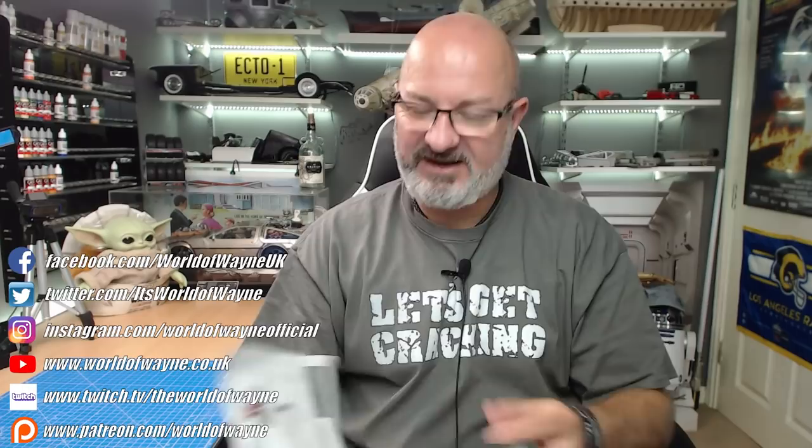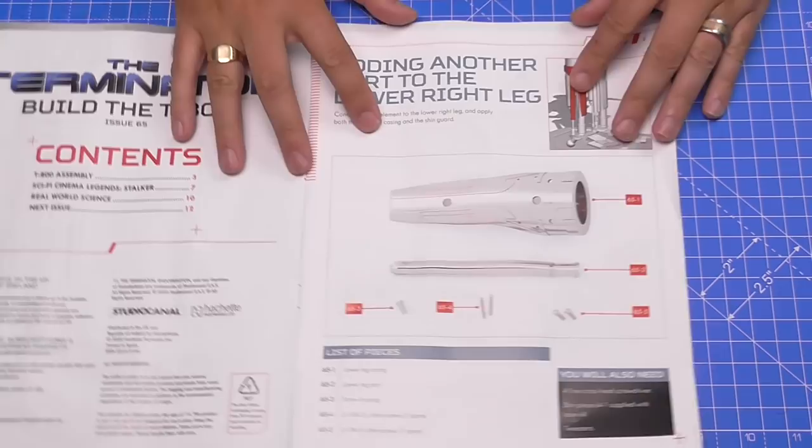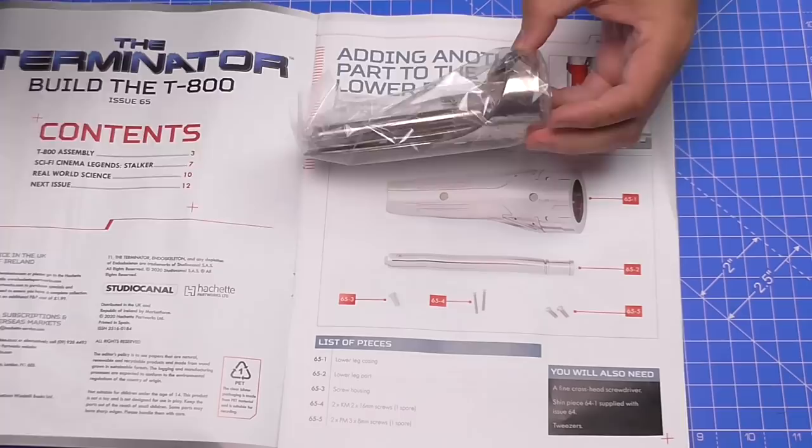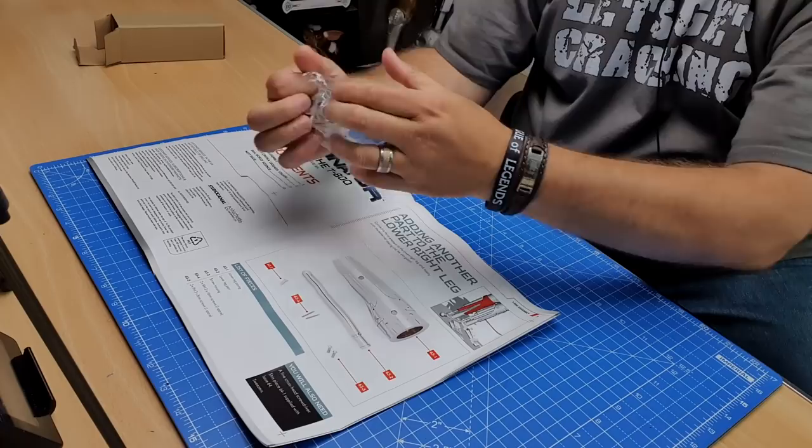As promised, this is what we're going to be doing this evening. We're going to be finishing the lower leg, but we're not going to be attaching it at this stage. The parts come in a nice brown box this time - I haven't even opened it up. Let's have a look - it's all plastic, you can tell by how light it is, but it's quite a good part.